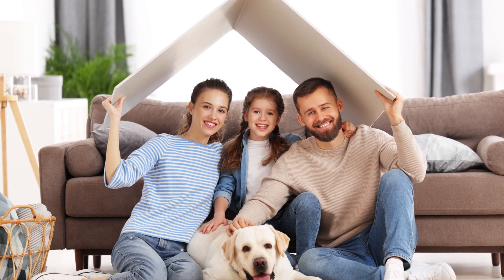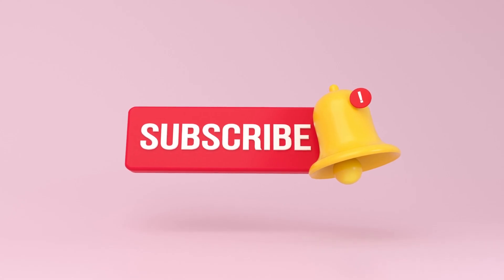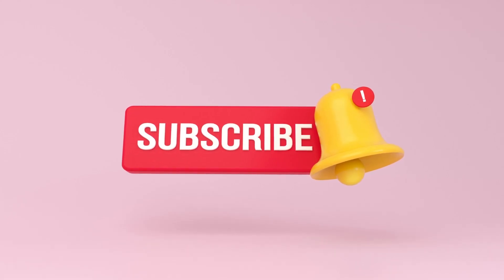We hope you enjoyed this Summer Fitness Challenge. If you did, give this video a thumbs up, subscribe to our channel for more exciting content, and hit the notification bell to stay updated.